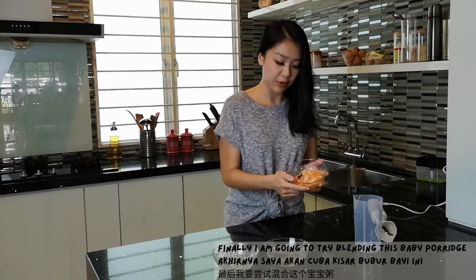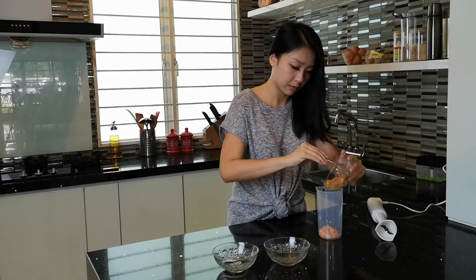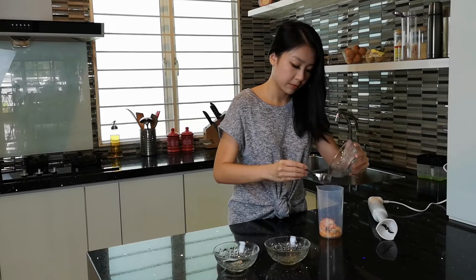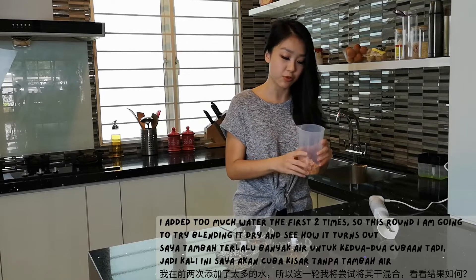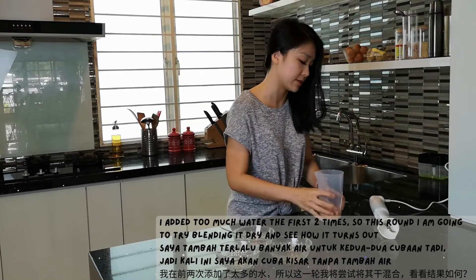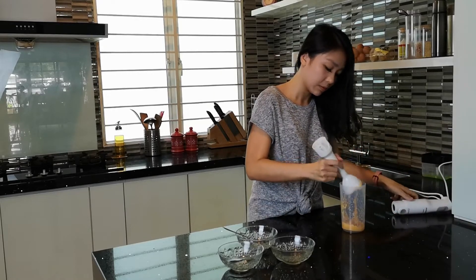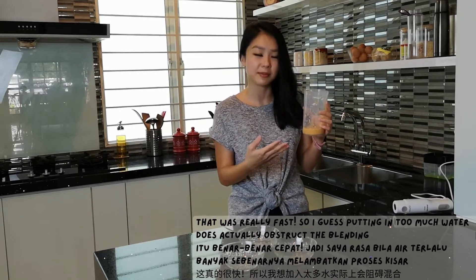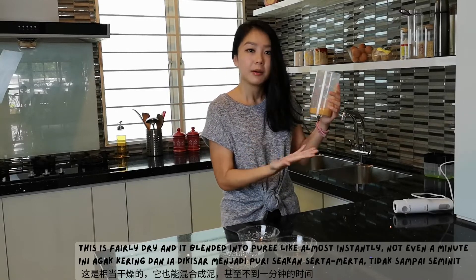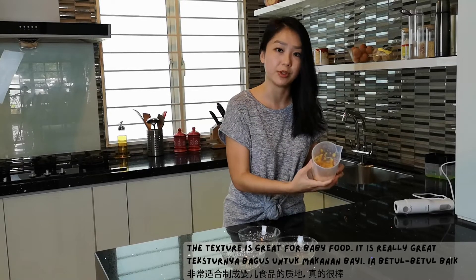Okay, finally I am going to try blending this baby porridge. I added water a little too much the first two times, so this round I am going to try blending it just dry like this and see how it turns out. That was really fast. I guess putting in too much water does actually kind of obstruct the blending. I blended it fairly dry and it blended into a puree almost instantly — it definitely wasn't even a minute. And the texture is just great for baby food. So test three, pass!